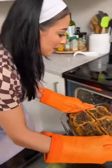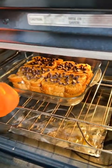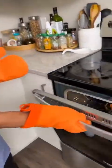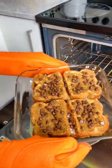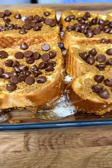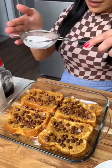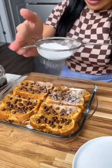All right, now we're going to take this and pop it in our oven at 350 and cook this for 25 to 30 minutes. Oh, I can't wait. All right, it's been 25 minutes, time to take this out. Oh, it smells so good. The marshmallows are really melted in there.